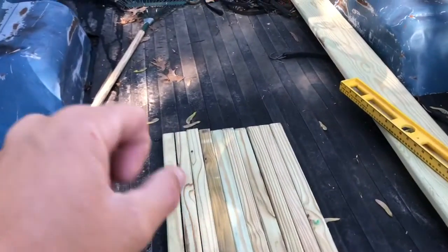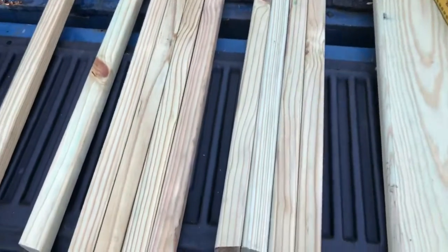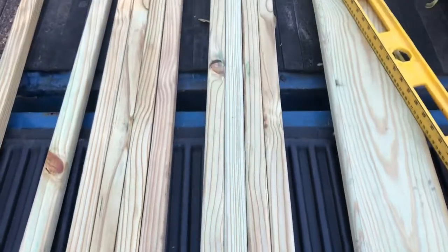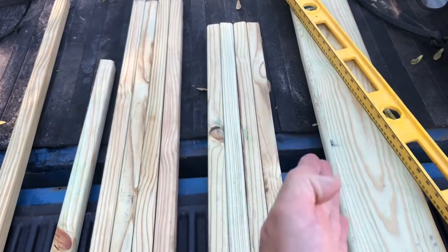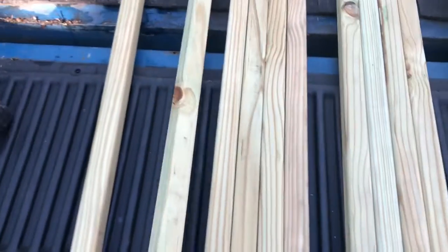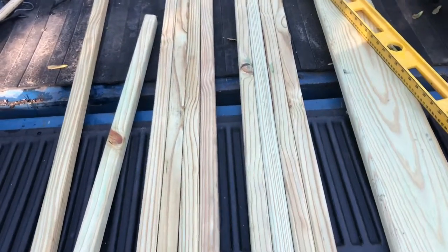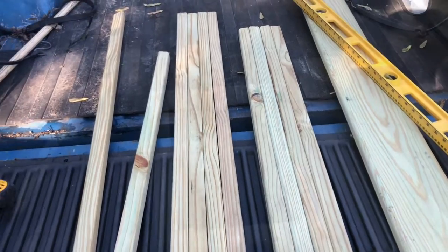We're going to cut the beveled end off and get them down to 30 inches. So I went ahead and changed the bevel from 45 to 10 degrees on both ends, so it'll have a little slant to it — should make it a little more sturdy. 30 inches just didn't seem quite long enough so I went with 34, and if that's too tall we can cut them down. So it's 34 inches with a 10-degree bevel on both ends right now.